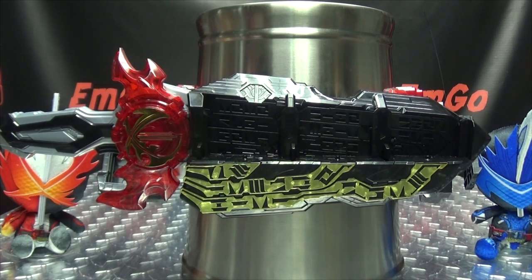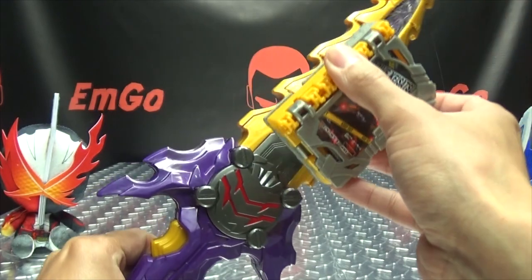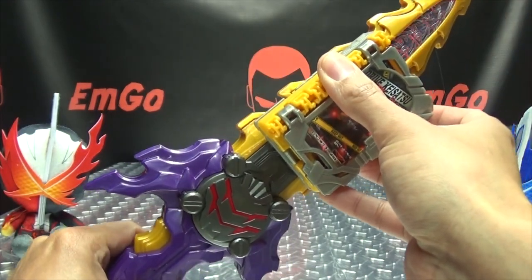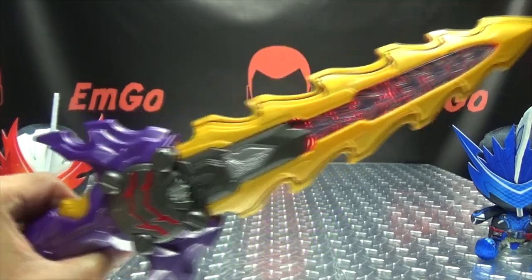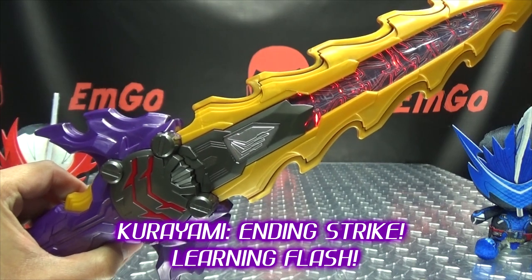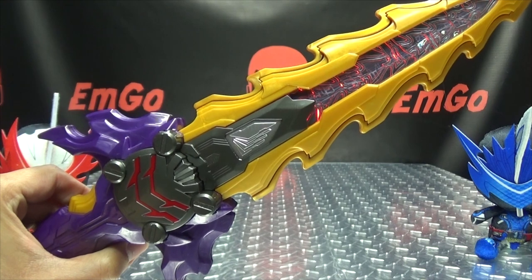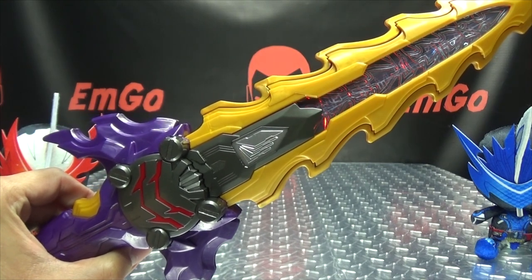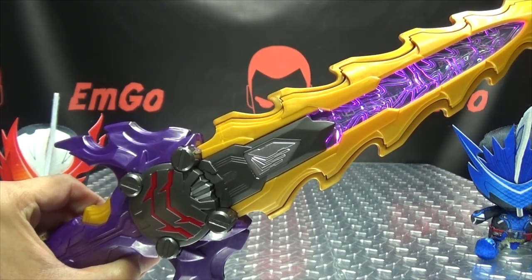And as always, the Legend Rider combo noises are always the same, so we're not going to go through that again. Moving on. And now we bring in the sort of shadowy evil darkness. So there you go.